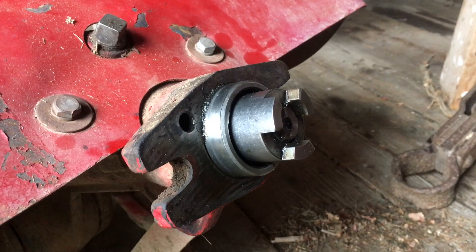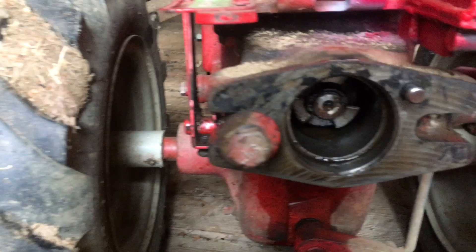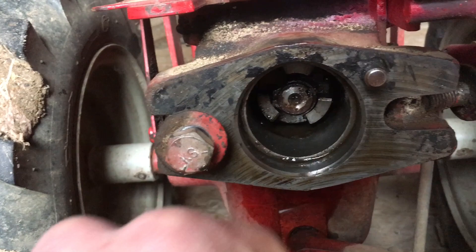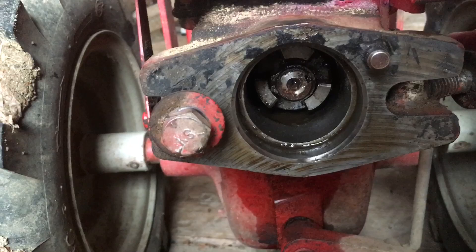What's happened is when I opened this up there was grease in here, however it was all around the outside and had gotten away from the shaft in the center, which has a surface coat of rust on it, and so all of that is seized up in there. I need to try to get that free.